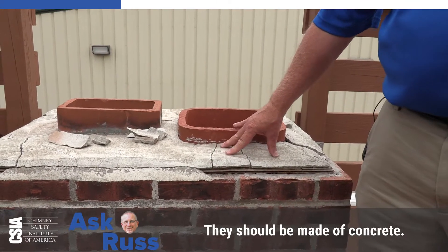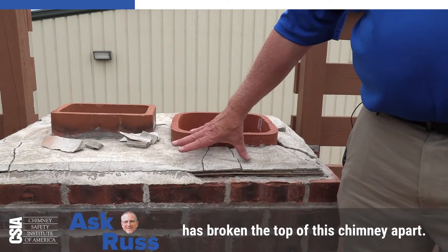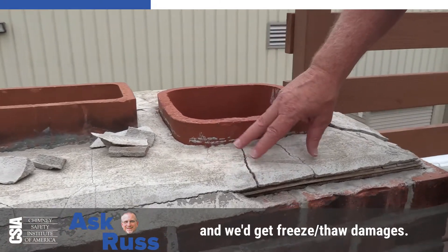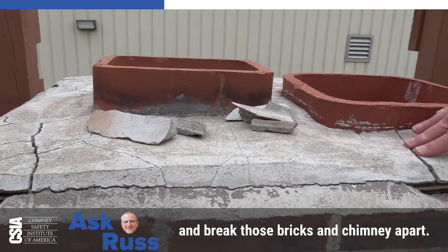What's happened here is this crown is made of mortar, which is very common. They should be made of concrete. So the water has gotten in here, and as you can see, has broken the top of this chimney apart. What would happen in reality is rain would enter there, soak into the brickwork, and we'd get freeze-thaw damage. As it freezes, the water will expand and break those bricks and chimney apart.